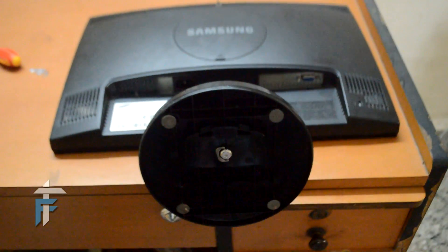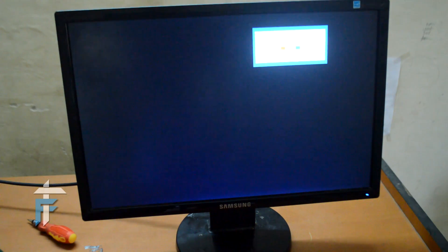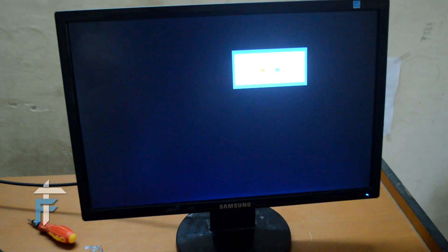We will just check if the issue is resolved. As you can see, the check signal dialog box has now appeared, which was not the case previously. That means we have fixed the Samsung LCD monitor. If you like this video, please hit the like button and subscribe to my channel for more such videos. This is Karan signing off from Technofall.com.